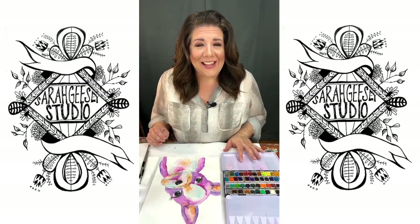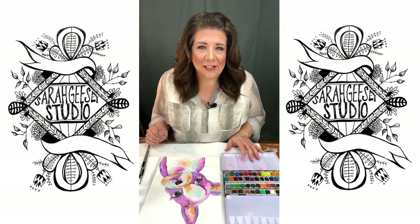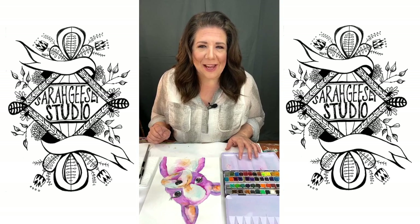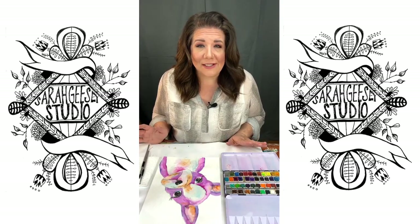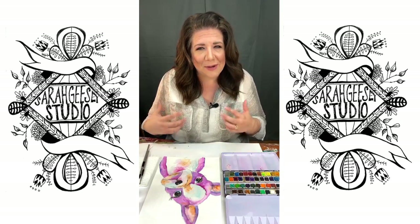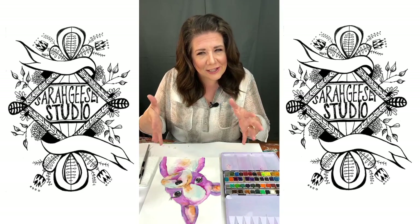We decided to do these watercolor sessions to put some beauty in the world during this time. There's always beauty in the world, always something to see that is going to be beautiful. And we can be part of that, putting it into the world and focusing on it.